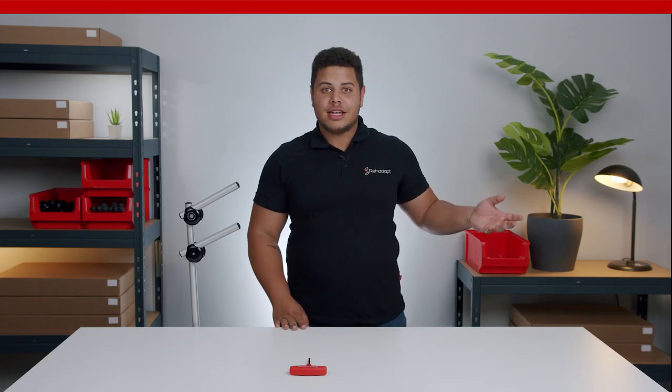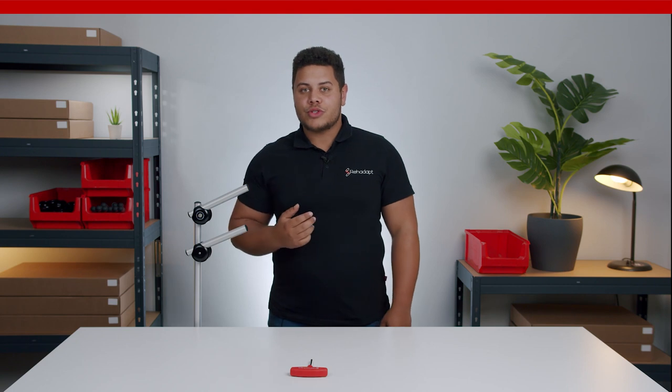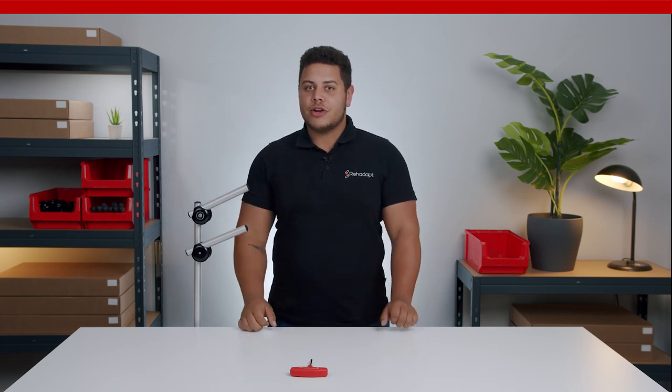For the left side, it's the same — just the other way around. I hope you enjoyed this episode of Mounting Made Easy and could memorize the three important rules to install the universal joint onto your mount.